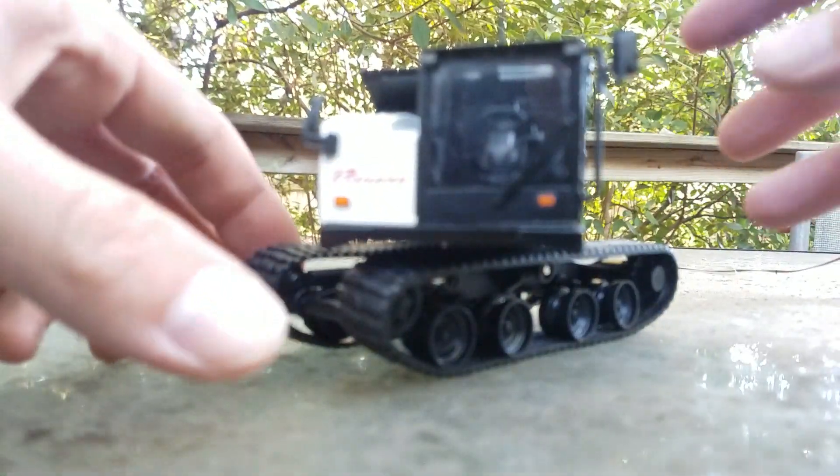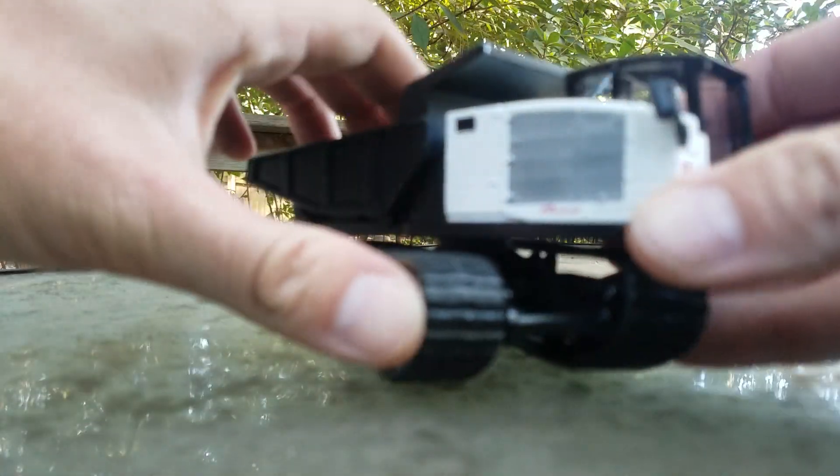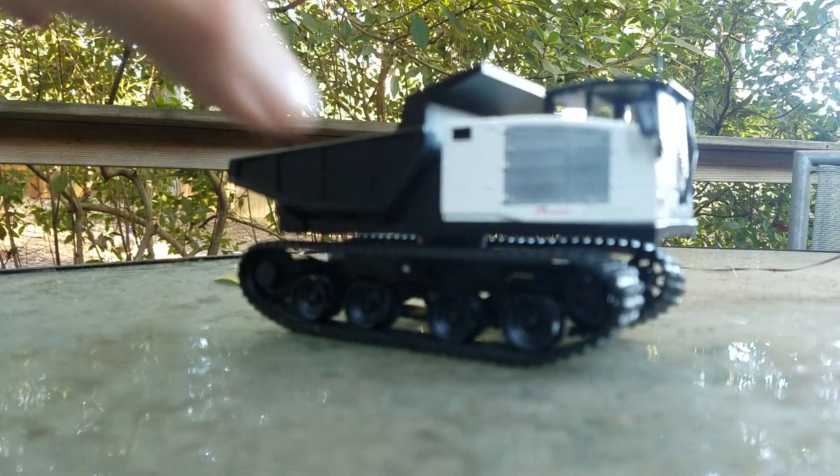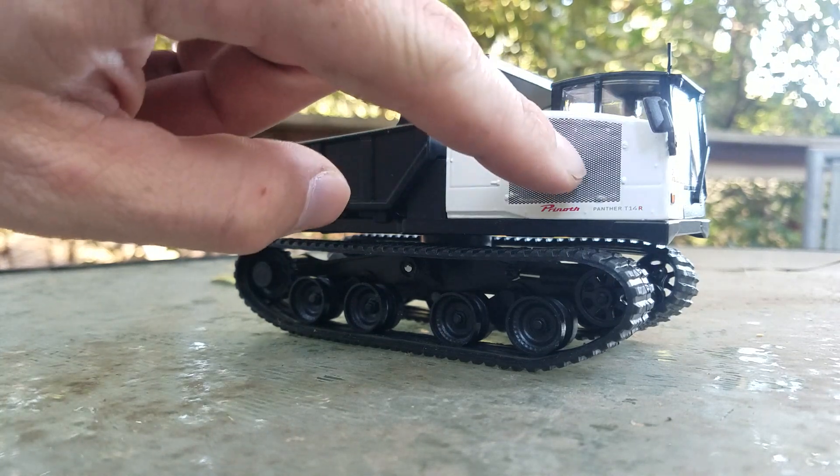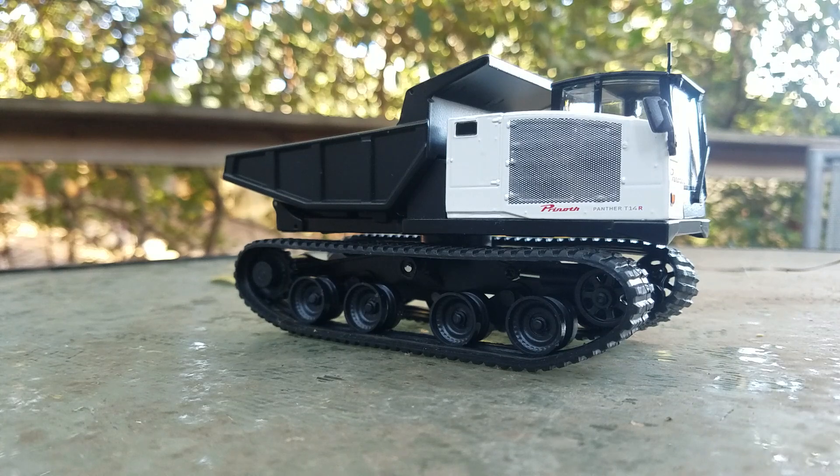Spinning the model around to the other side, we can see more engine hood detail — printed ventilation holes along with another emblem featuring the model number and manufacturer name.